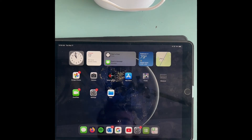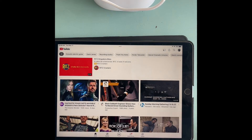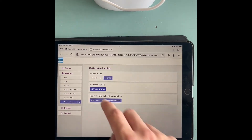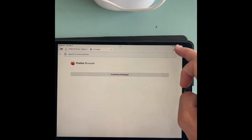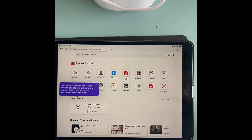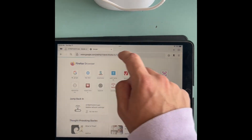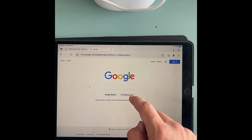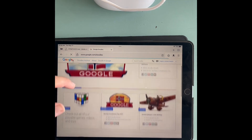Let's see if we go to YouTube — looks like we're good to go, we've got internet. We can also go to a web browser, go to Google, and there you go — you can Google search anything. We've got internet.